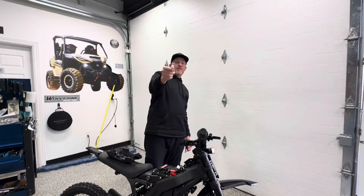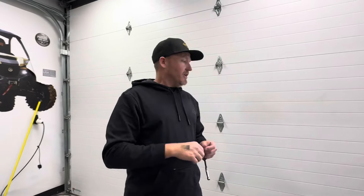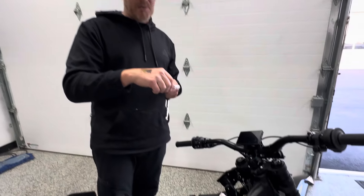So you just bought an E-Ride Pro. The dealership you bought it from didn't even tell you about this. You took it home, you're disappointed that it's only doing 20 miles an hour. That's how easy it is to get it to 60 miles per hour.